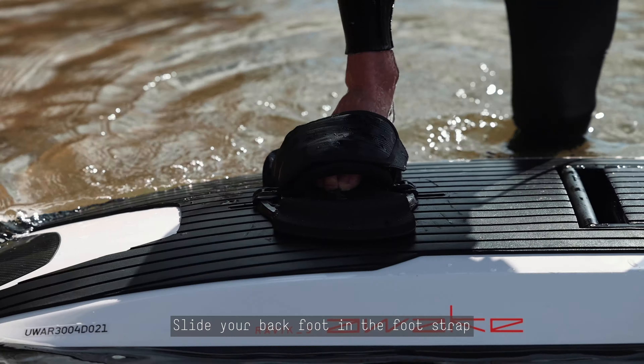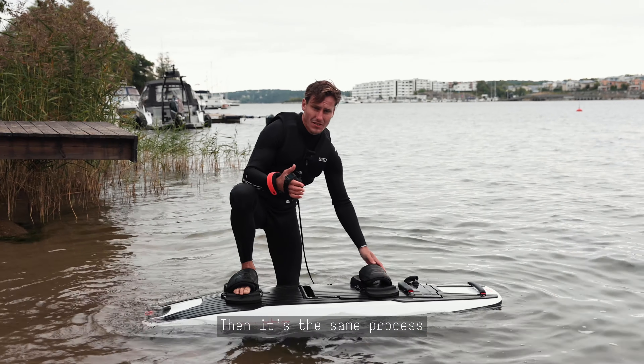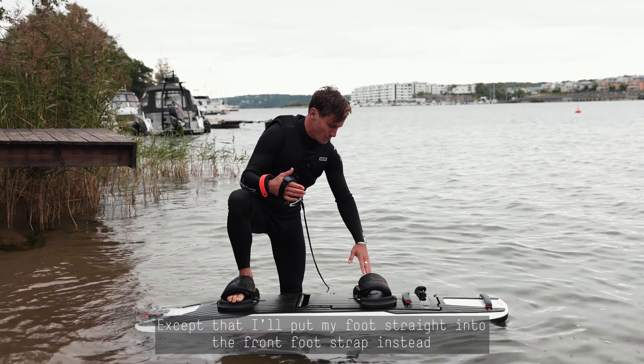So let's do it now. I grab the front handle, get quite a lot of pull, and put my front foot on top. Let's go!